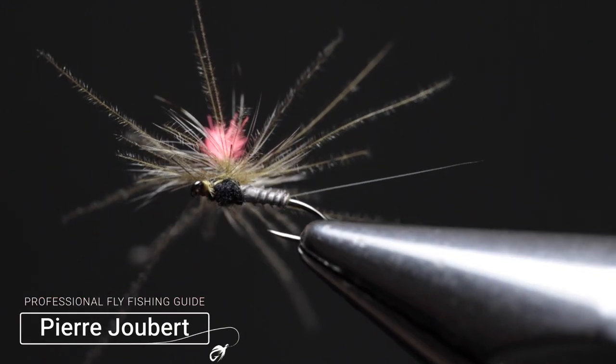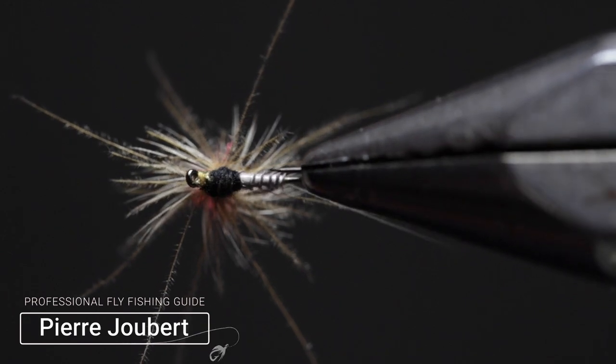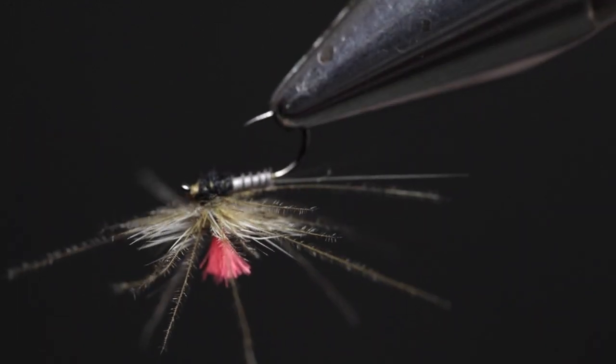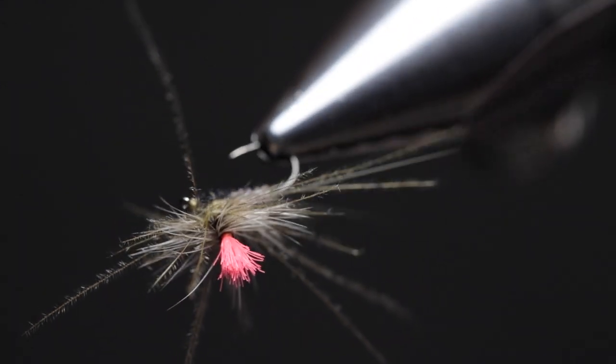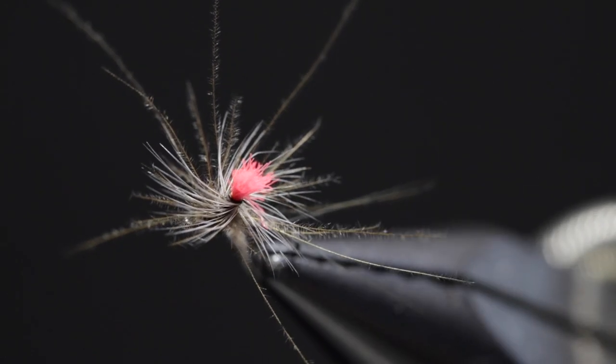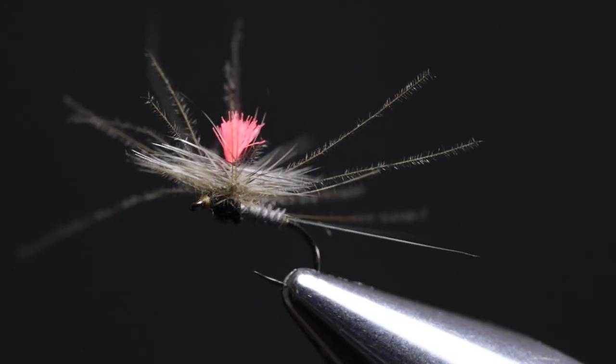Hey guys, Perio from Into Fly Fishing and welcome to another fly tying tutorial. In the vise today I've got the ultimate parachute Adams. There are a number of variations to the standard parachute Adams, including microfibets for the tail and a CDC hackle below the standard dry fly hackle. This makes the fly durable and look very buggy. The trout can't resist them.